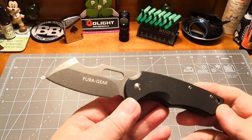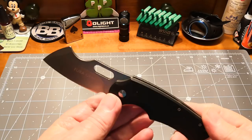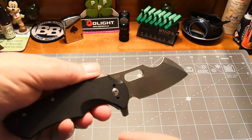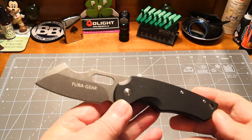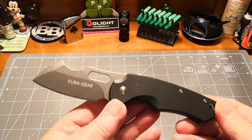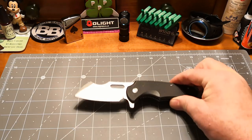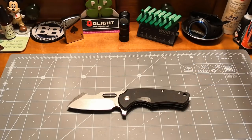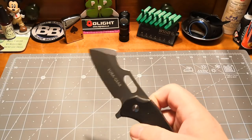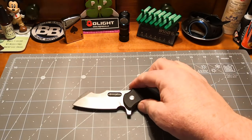This is D2 — if you're a sparky and you're going to hammer through wires and do whatever, you'd have no problems with D2 in this. It seems a pretty good D2. Fura Gear hasn't really come up with a bad one yet — it's marked there in large letters D2 and they seem to be pretty good with that. If you want a beater knife, a tool bag knife, a knife to throw in your kitchen drawer — this will do anything. I would even dig with this in the ground.